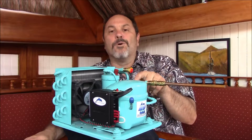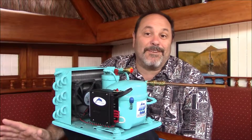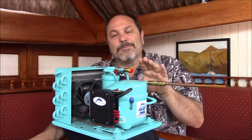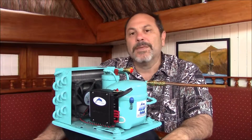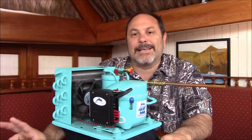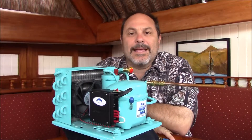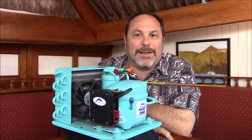A worn-out compressor could have a symptom of running and running while staying stable at 50 degrees in your box. Before you go down this road, remember: the compressors we use on our systems have a 200,000-hour compressor life. If you have a few-year-old Cool Blue unit, the chances of your compressor wearing out are basically slim to none. If something's not right and it's running but not getting cold, it's a charge issue — not a dead compressor issue, even if your dock-expert neighbor has told you it's time to replace it.